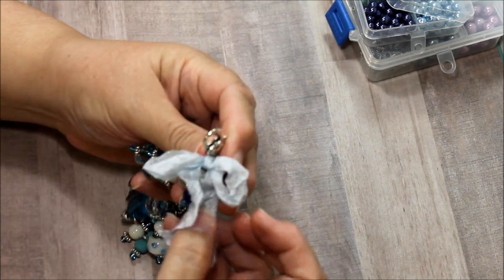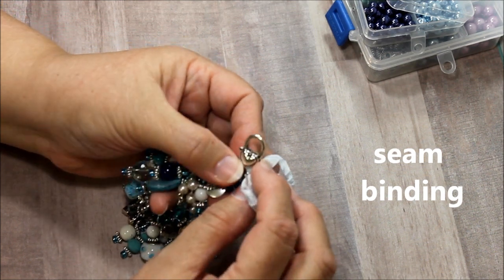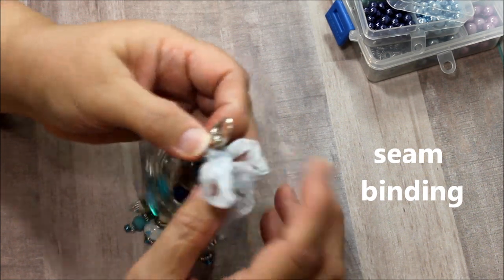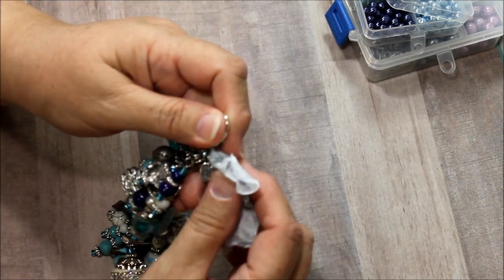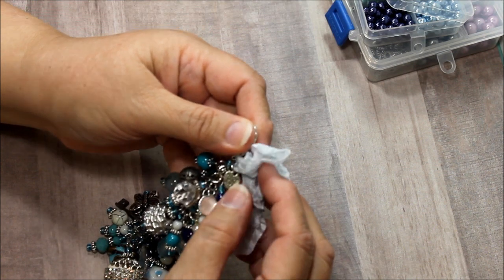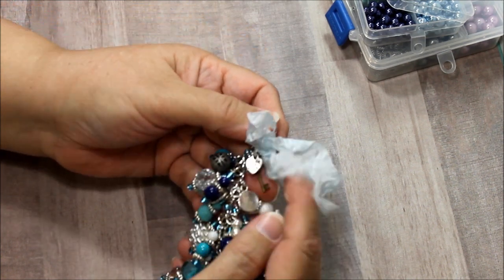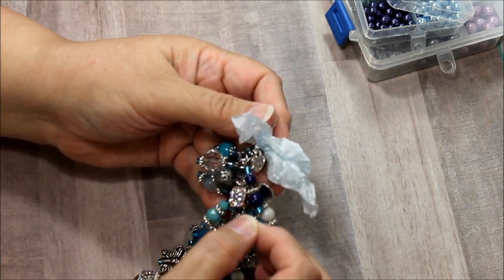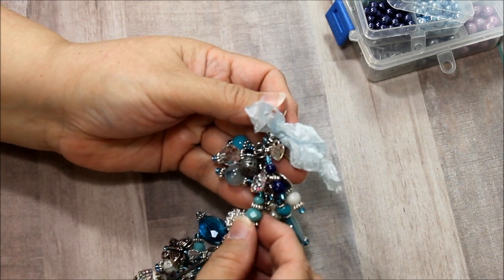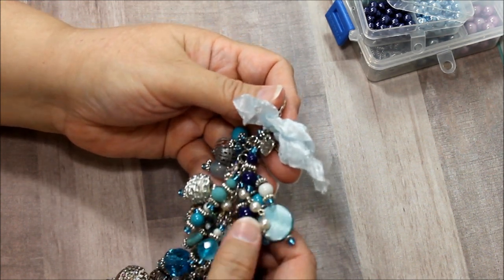I have some pretty lace up here on the top in baby blue and this clasp that has a little heart. Isn't that pretty? And as we go down, there's so many different things. This is made with love and then it has different kinds of charms all over the place — little keys and little charms and rondelles and beads and they're all different sizes.